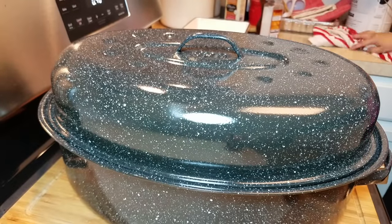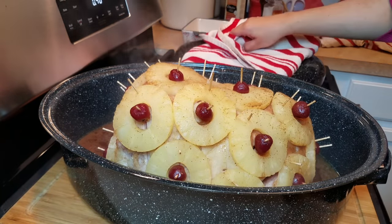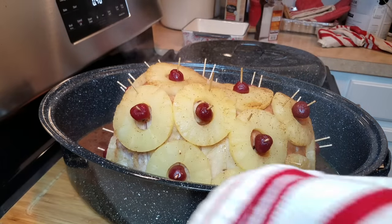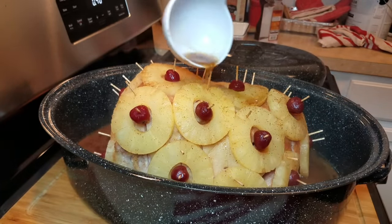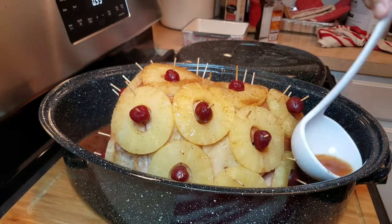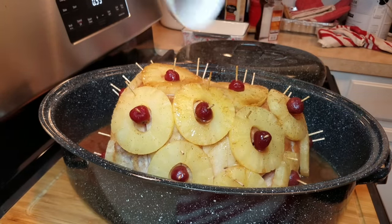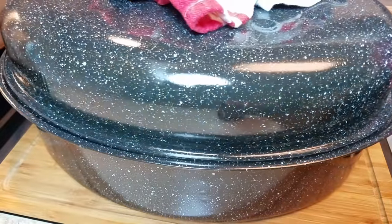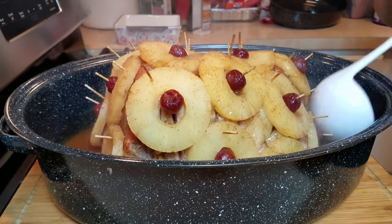After the first 30 minutes I'm going to baste it, but not much is going on yet. The ham will be releasing juices — and this ham is very salty and smoky. That is one of the reasons glazed ham recipes use a lot of sweet elements in the sauce, because the ham is so salty. Don't be afraid to use that full cup of brown sugar — it helps balance out the saltiness. The addition of vinegar or lemon juice also helps balance out the sweetness and saltiness. It all goes together.